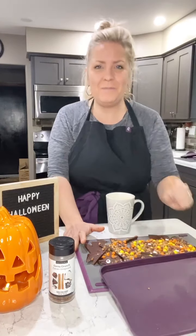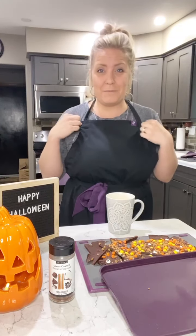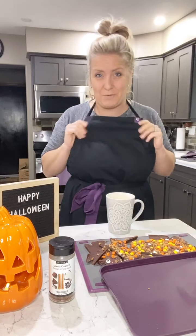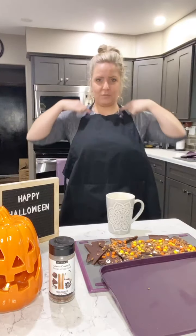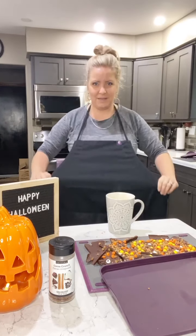You'll also notice I'm wearing my apron — the feature of the week is our Epicure exclusive aprons. These were normally for consultants only, but Epicure has made them available for customers while supplies last. They're $25, very heavy-duty, and this one has gone through the wash machine and dryer multiple times and still looks brand new. It has an adjustable neck strap so it can fit all sizes, small all the way to large.